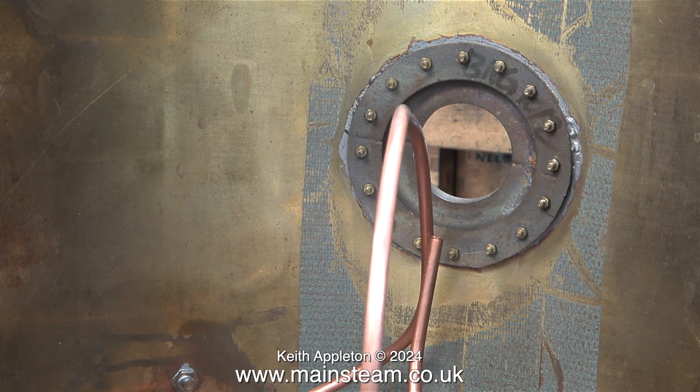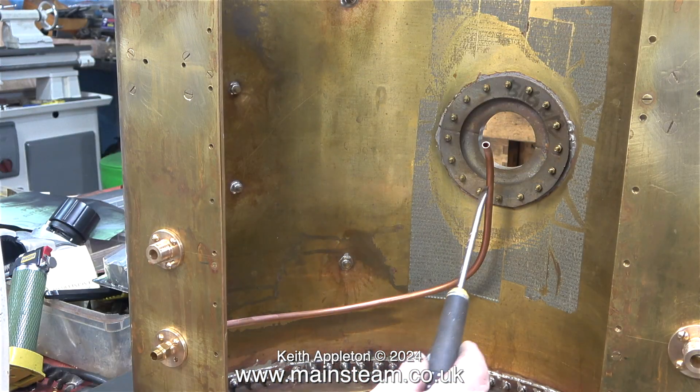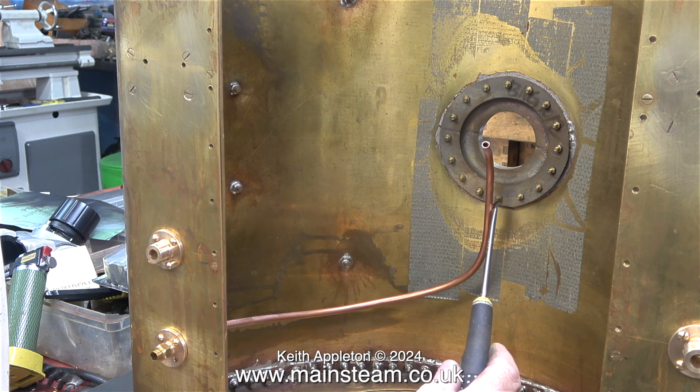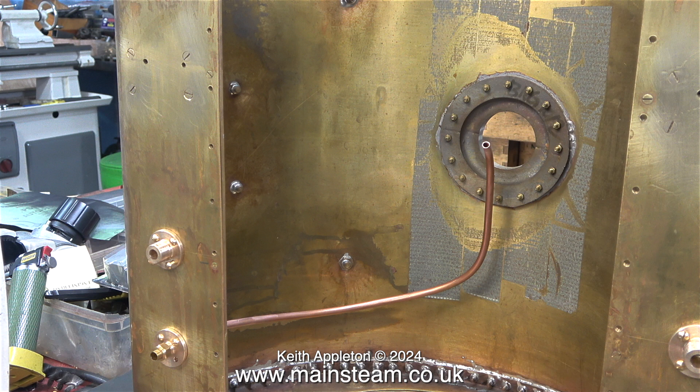I cut the pipe and bent it into the shape you see here. It's important to be able to see the water coming back into the tank by looking down the centre hole in the saddle tank. I can't leave it like this though — it will need some kind of support, and I'll make that in the next episode. Stay safe, stay healthy, thanks for watching, and I hope you found it useful.